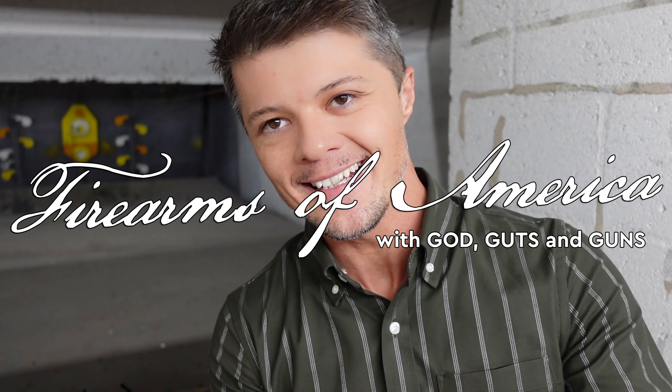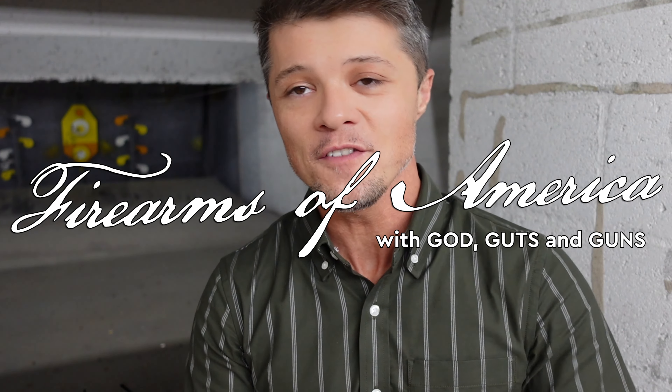Welcome to Firearms of America. Today I'm out here at Shooters in Fort Myers, Florida, about to do the review of something truly very, very special. If you're not subscribed yet, please consider subscribing because a lot more content is coming.